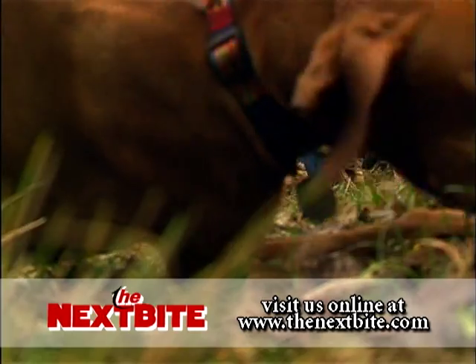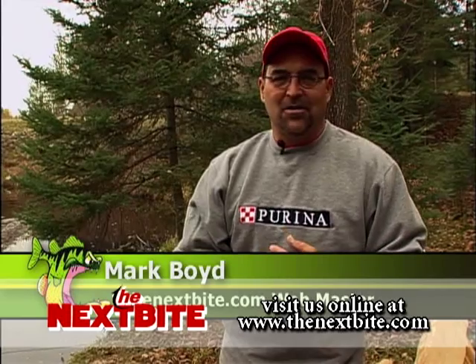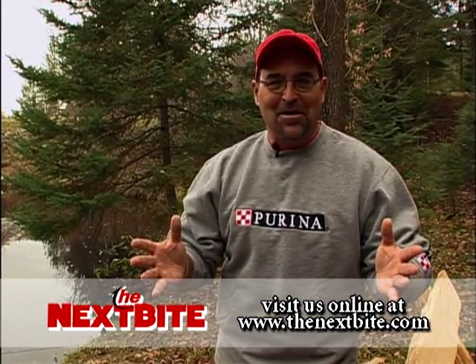This week's Sight Bite question comes from Dan in Michigan. Dan says he does a lot of trolling for walleyes with crankbaits on the Great Lakes, but he wants to know what he needs to get set up for open water spinners.